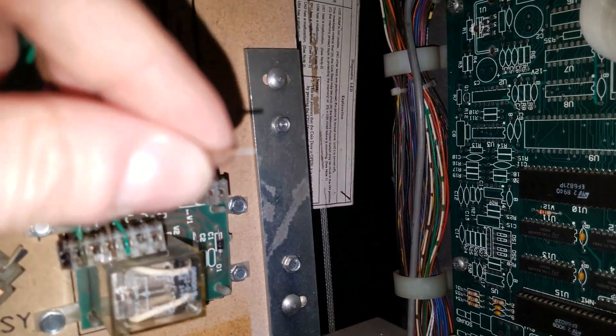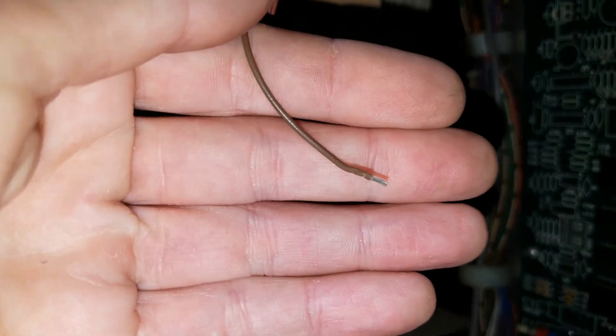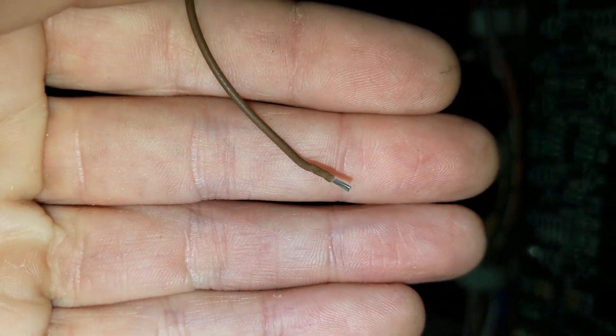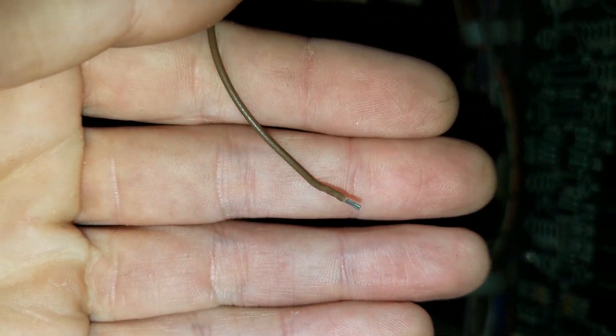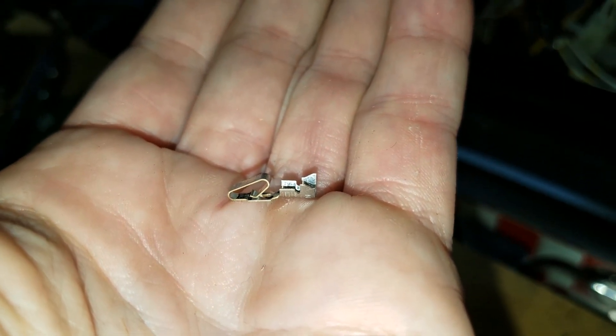Once you strip the wire, you only want to strip a very small piece of it, like that.